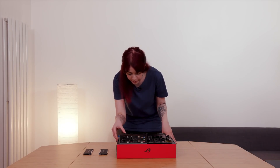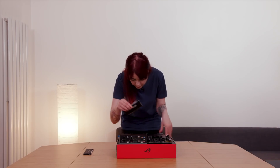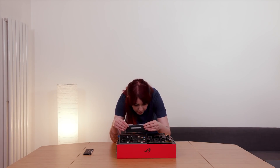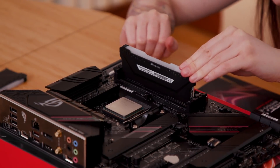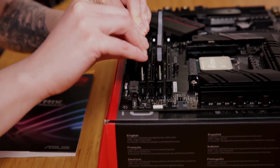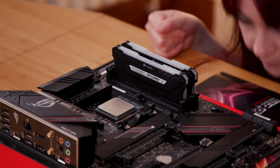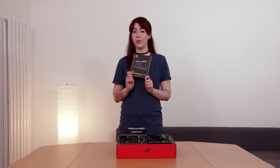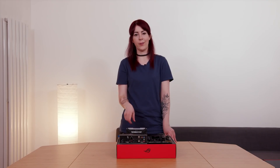Open catches two and four and get this little guy lined up. There we go — both are in. I've also got these two RGB dummy sticks — there's no memory on them, they're just there to look pretty. So that's the RAM done.